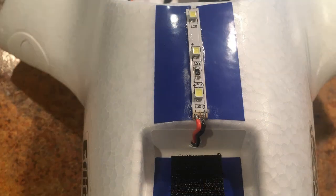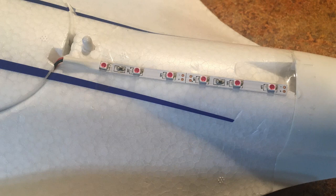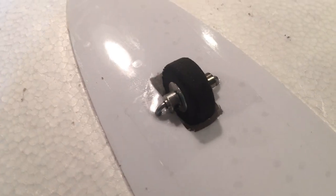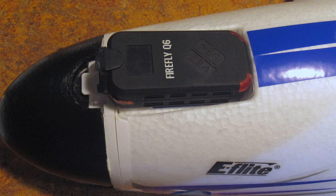I've only flown it twice, but in the traditional night flyer style and by request, I put lights on it and tested the wheelie at the airport. I also added the FPV camera for the trim flight after I added the lights.